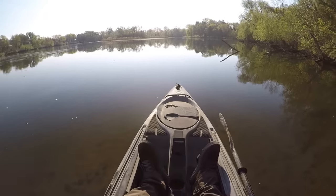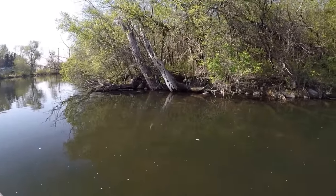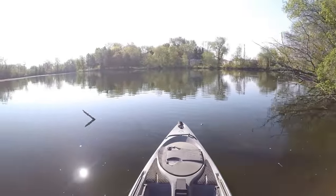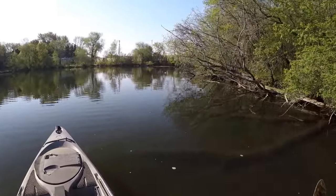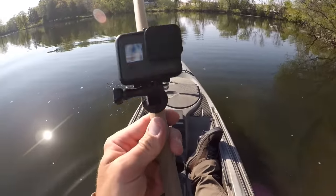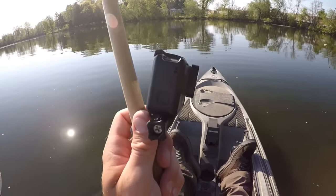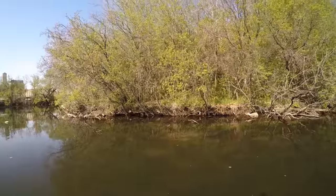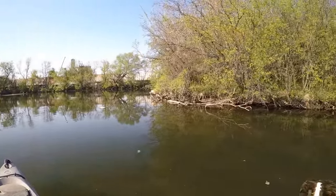Let's go toss it on some beds and see if we can agitate some smallies into picking it up. I'm just paddling along right now looking for beds. There's one — not a real big fish. I'm trying to get away from the lawnmower noise a little bit, so we'll go back into this little cove here. I'm going to try to find one, sneak up on it, and plant my GoPro so we can catch the fish picking up that craw on camera. There's a nest, but I didn't see the fish — I might have gotten a little too close and spooked him before I looked.